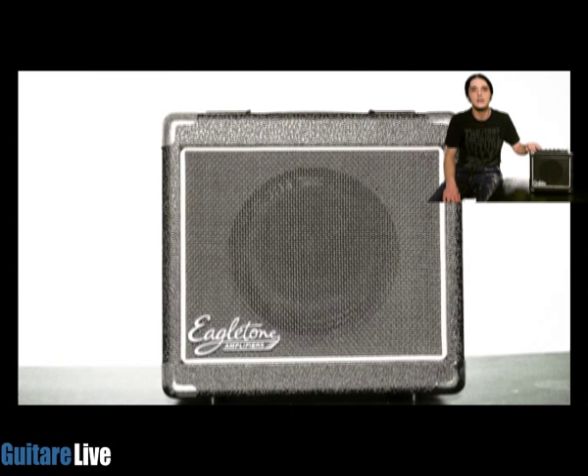L'Aero 8, c'est un ampli qui fait 4 watts de puissance, donc qui est un ampli destiné à être transporté. Il est livré avec une sangle et un adaptateur secteur. Vous aurez aussi la possibilité de le faire fonctionner sous pile, et donc lorsqu'il sera sous pile, il fonctionnera pour à peu près 8 heures d'autonomie.